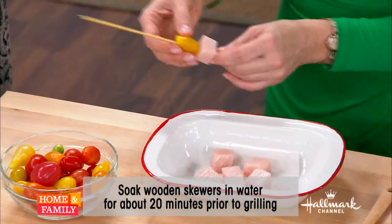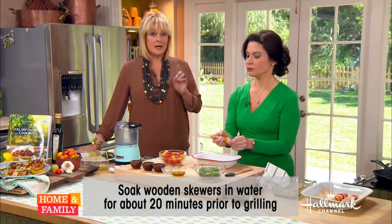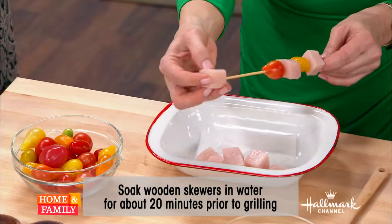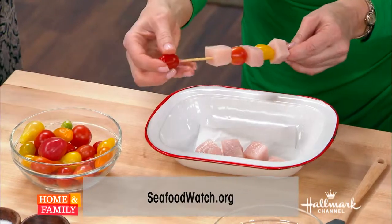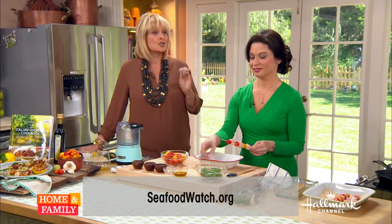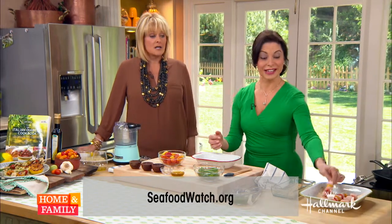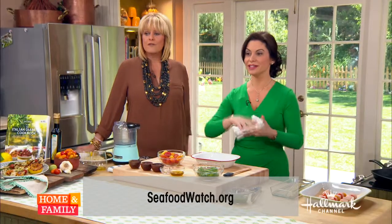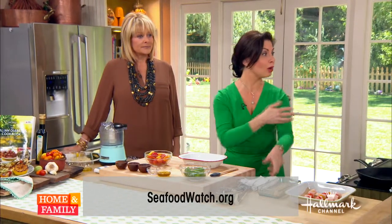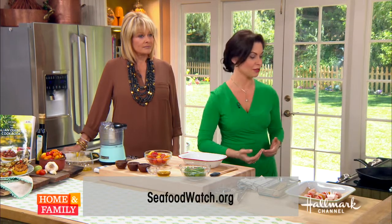A lot of people are concerned about swordfish because of the high mercury content. There is a website — it will tell you what fish and what region you can order the swordfish from so it won't have the high content of mercury. The Monterey Bay Aquarium actually puts out a great little list you can look at. Also, the western waters are much better, and this is the time of year we're coming upon for swordfish.